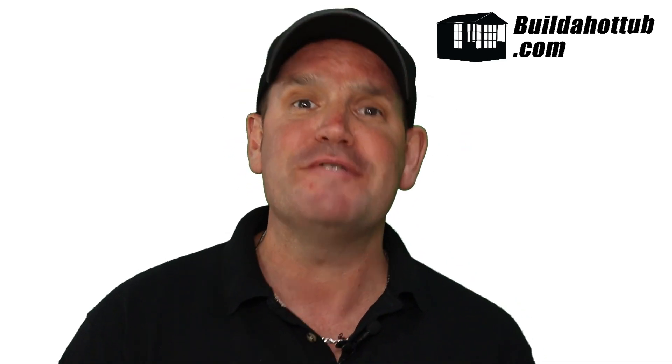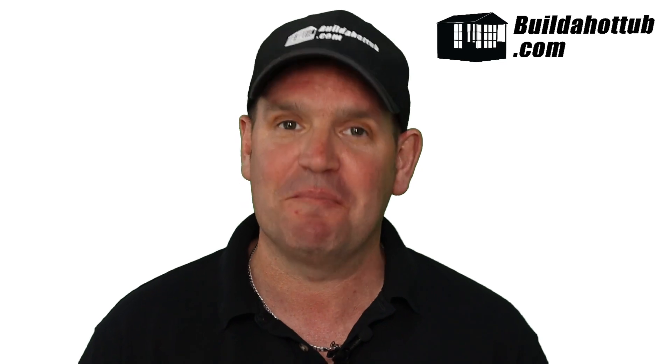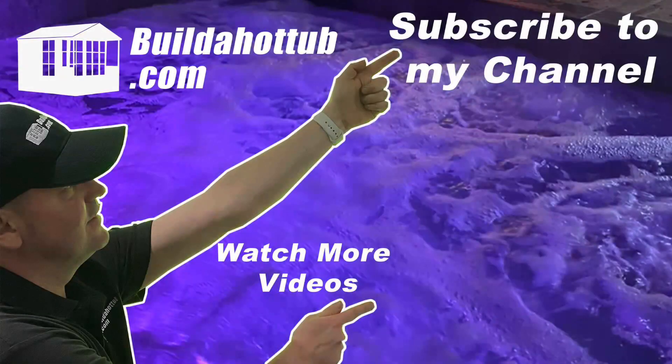Hopefully I haven't confused you too much. I hope you found it useful and now understand why variable speed pumps can't be used on hot tubs. As always, I appreciate the view. Thanks for the watch, and I'll see you on the next video. If you liked this video, please do like, share, and subscribe to the channel.